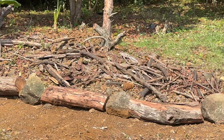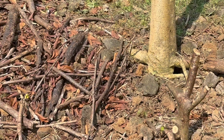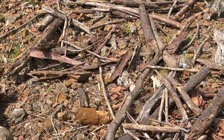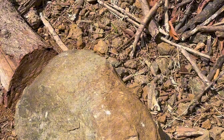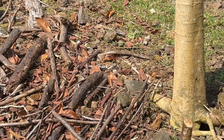Once we have our trench, we fill it with our collected logs and branches. Remember, the larger pieces go at the bottom. This wood base acts like a sponge, holding moisture and providing nutrients over time. With the base in place, we move on to adding organic matter. This is where leaves, straw, compost, and grass clippings come into play. Layer these on top of the wood to accelerate decomposition and create a fertile growing medium.